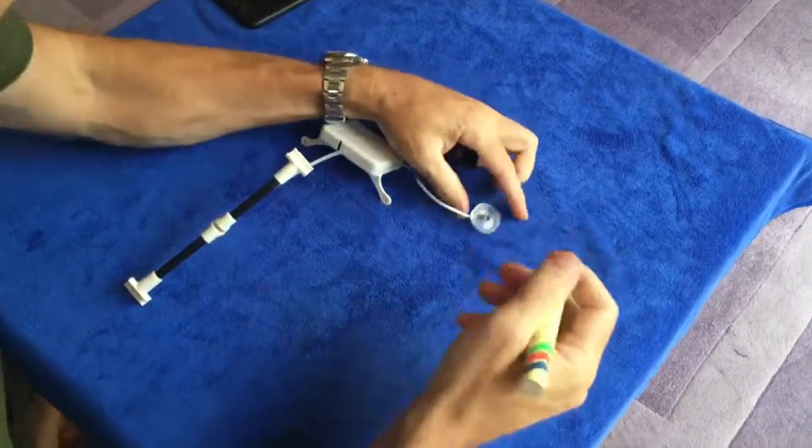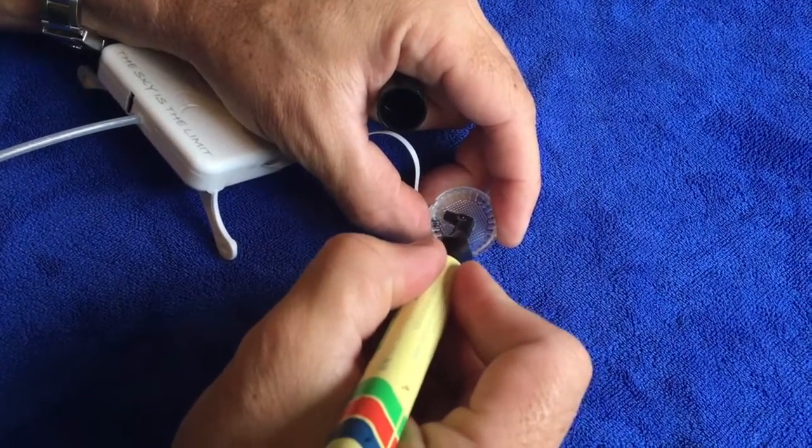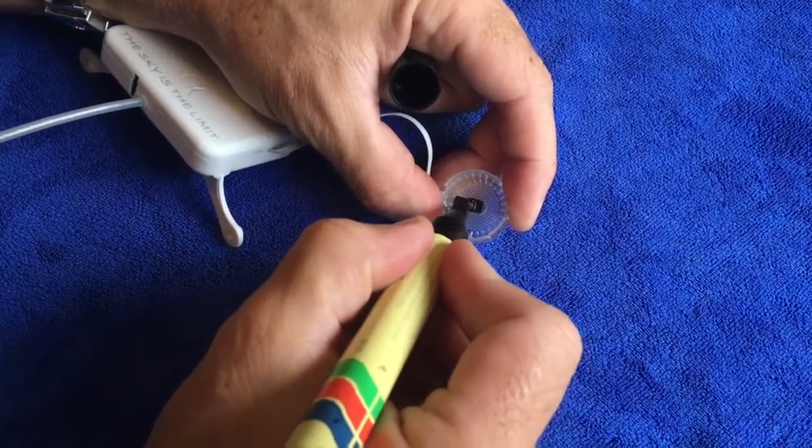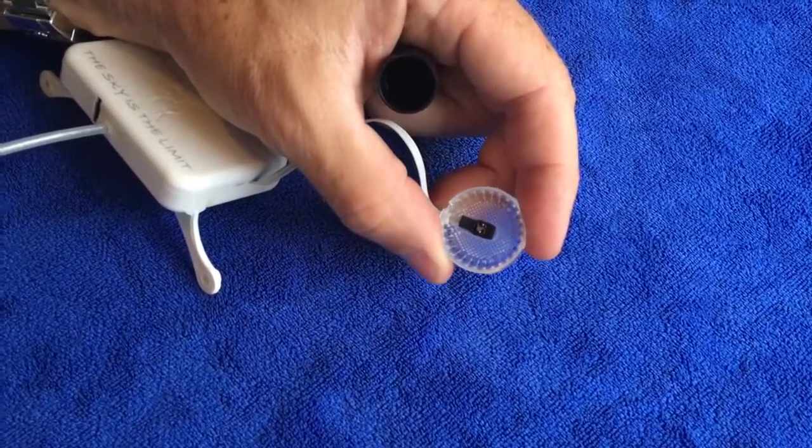Simply take the marker and color in right around the sensor, leaving only about a 2 by 2 millimeter area in the middle of the sensor clear.